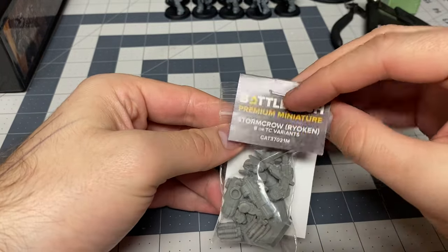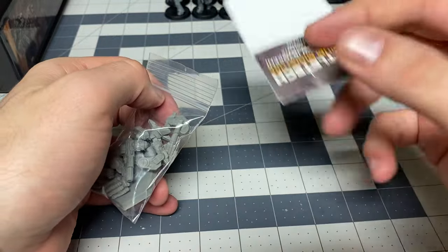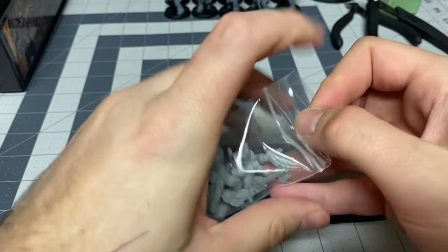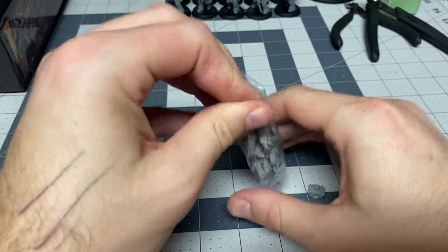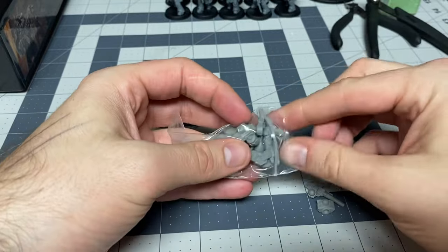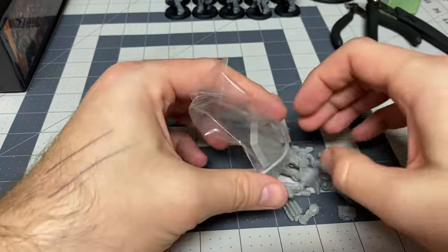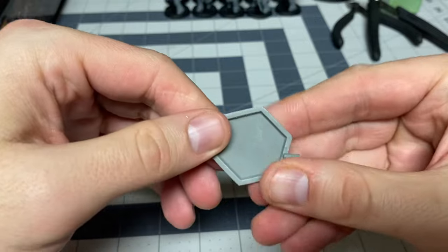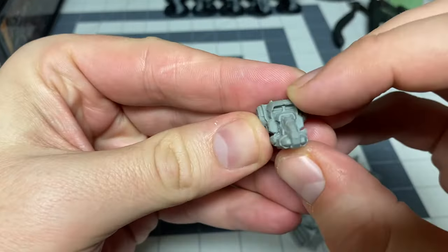I did pop this open — it comes in a little matchbook-type paper and then in a dime bag, because plastic crack, lol. It pours out fine off camera but starts to fight once I'm on camera. So: your standard hex base, nothing to write home about, and you get the main torso.